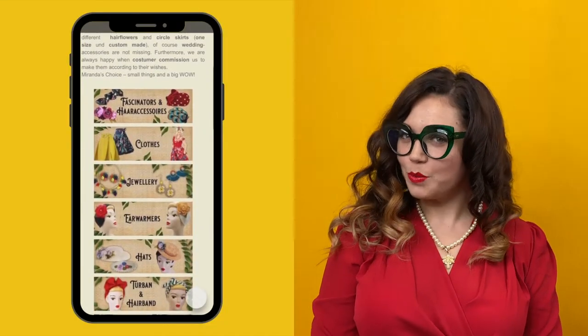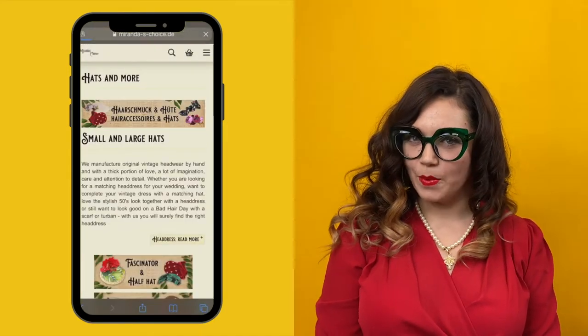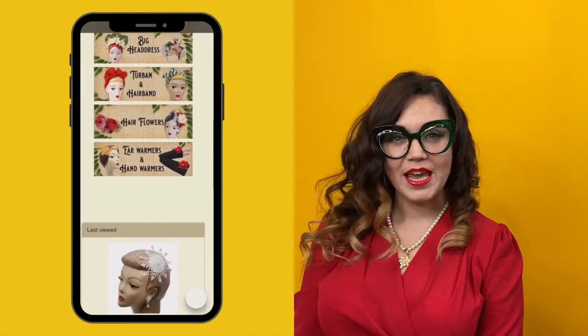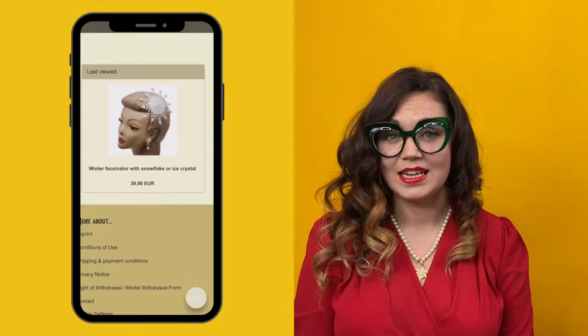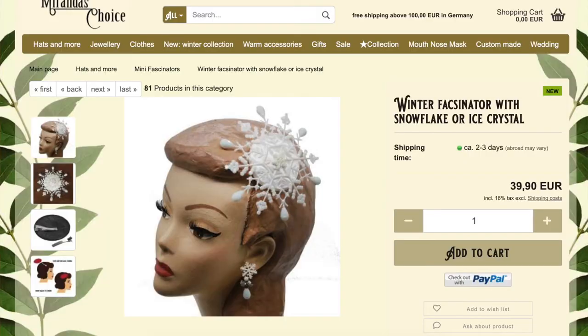Now if you're not familiar with Miranda's Choice, I will pop the details on the screen so that you can have a nosy. They are a fabulous company located in Germany and they sell beautiful vintage hats, half hats, and accessories. I actually saw this fascinator that they had for sale on my Instagram feed. But they only had a limited amount of stock and of course they went super fast before I could get my hands on one and I was pretty devastated. So I thought to myself, well why don't you just have a go? So here we are having a go.